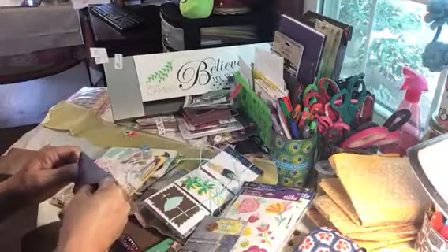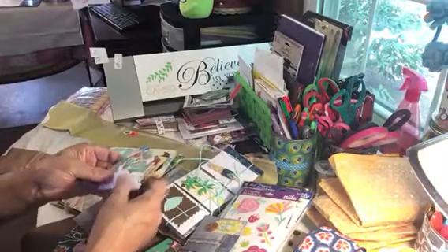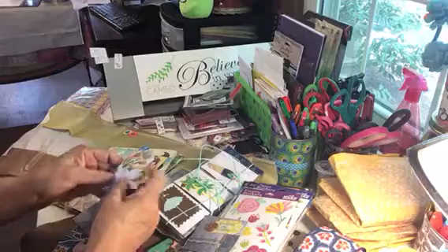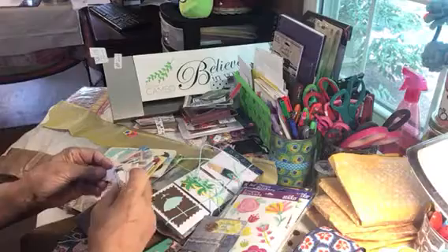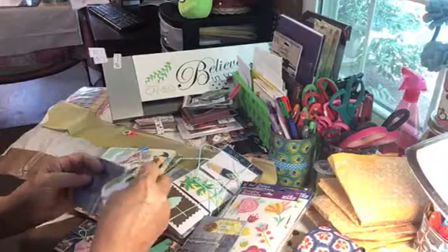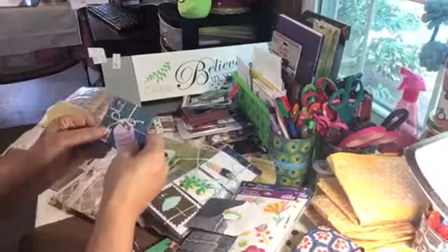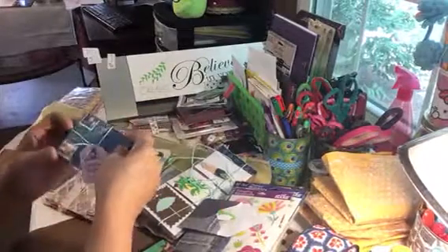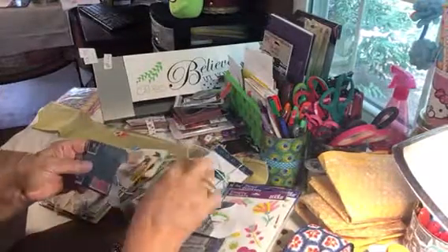I bet she made these envelopes too - look at that! Oh, look at all those hummingbirds! Amanda, do you have a Cricut or a Silhouette? I have a Silhouette but I don't use it as much as I should. I just love those. And look at this little envelope - I can't get over how creative and thoughtful you are with your packaging.